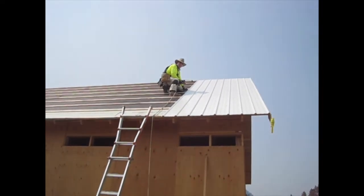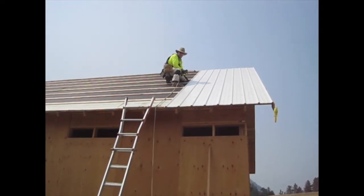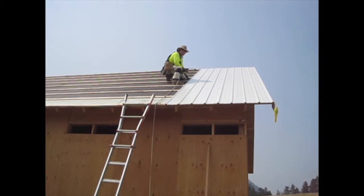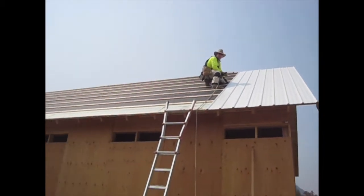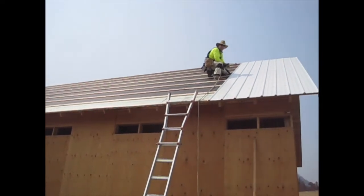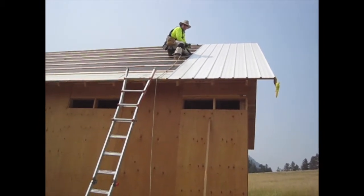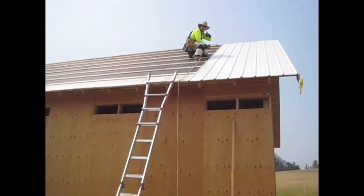Roofing is going well so far. It was pretty cool this morning so we were able to get a lot done. It's heating up now but we're making good progress. Each roof side takes 13 panels — they're 3 feet wide each and our roof is 39 feet. We have two panels up, 11 more to go, and we're glad to be done with the roof soon.